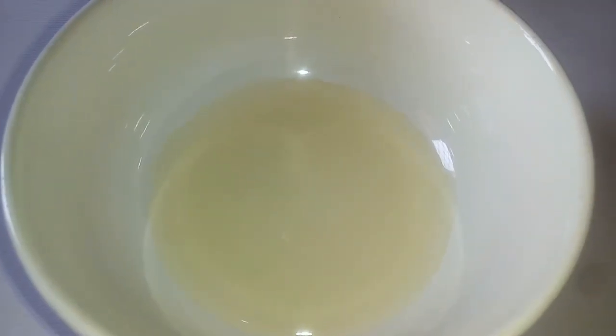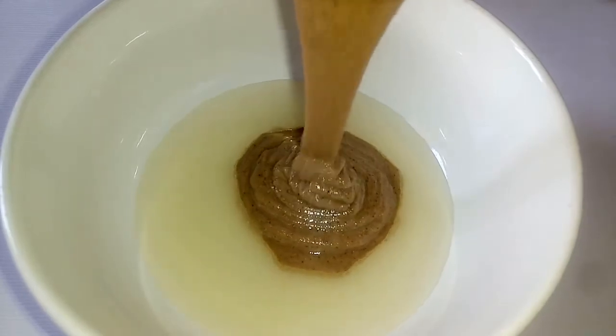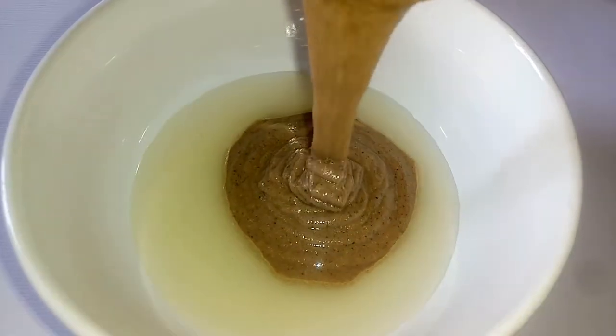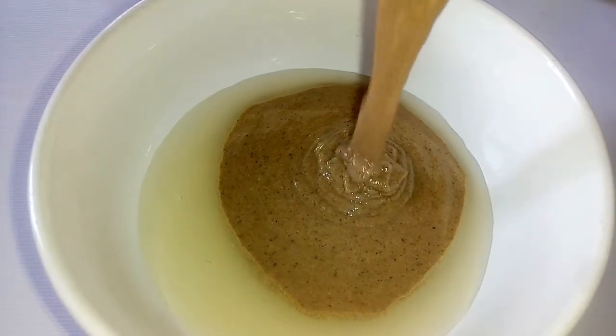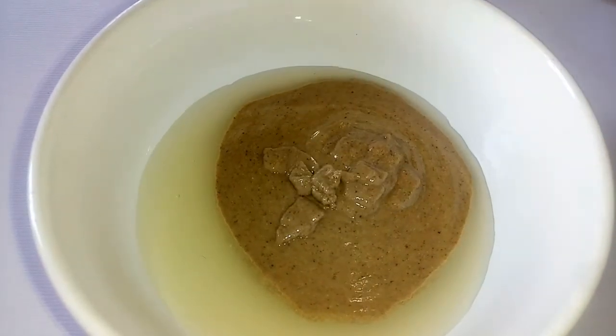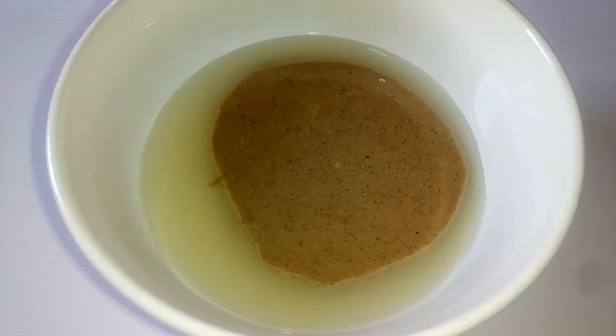Now I'm going to go in with my tahini, which I've prepared. I have a thick tahini here — you just need half a cup. My tahini was made from unhulled sesame seeds — there are different varieties.